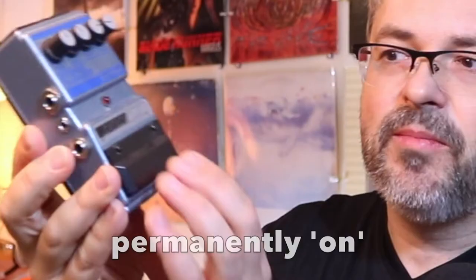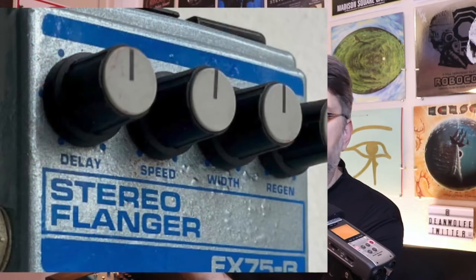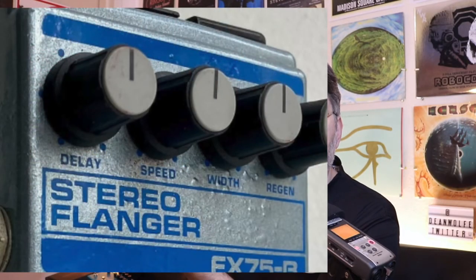The Stereo Flanger FX-75B — a DAWD pedal. I bought this secondhand; it's probably one of the older ones I have. It doesn't work perfectly though — the on/off doesn't work, so basically you have to put this in a loop on your pedalboard where there's a switch to cut that loop on and off.